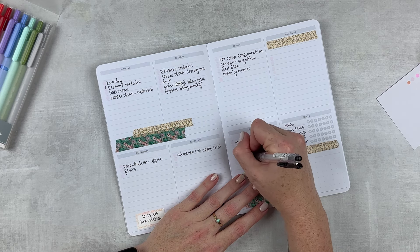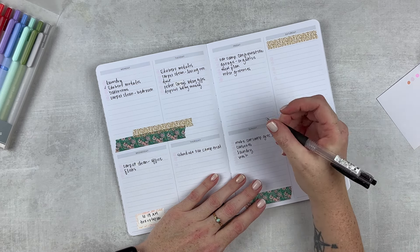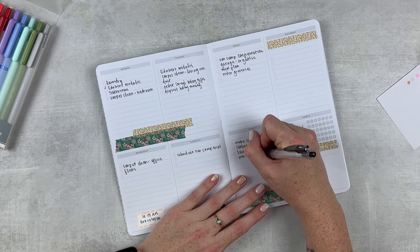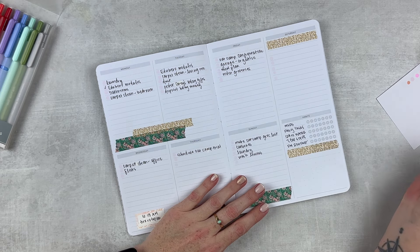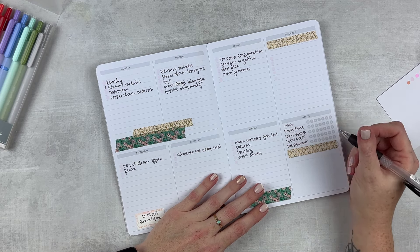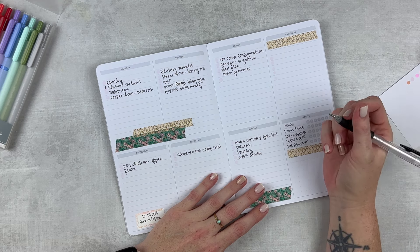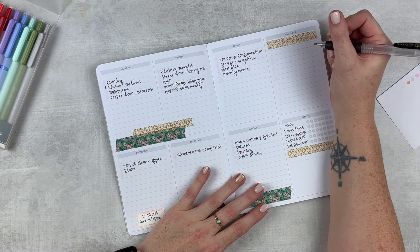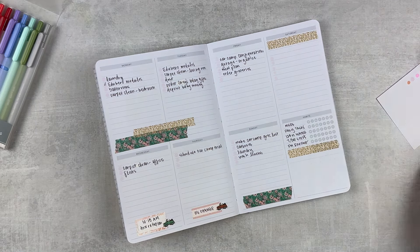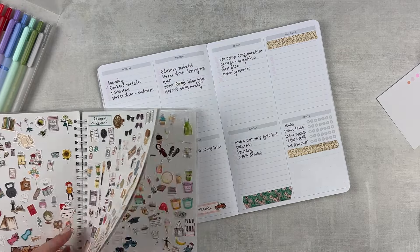I'm going to go ahead and put cat boxes and laundry here as well, along with washing my linens — all my whites. I have white sheets, white towels, white kitchen towels, everything. I do those every two weeks — well, towels every week, but everything every two weeks. Saturday — oh, Friday. I do have something on Friday: it's my nephew's last day of school and there's a little luncheon thing.